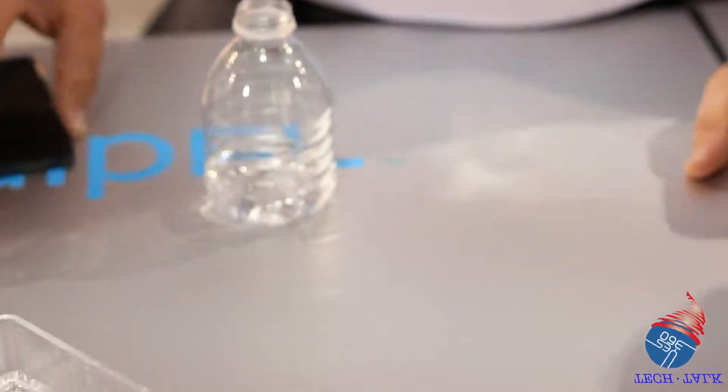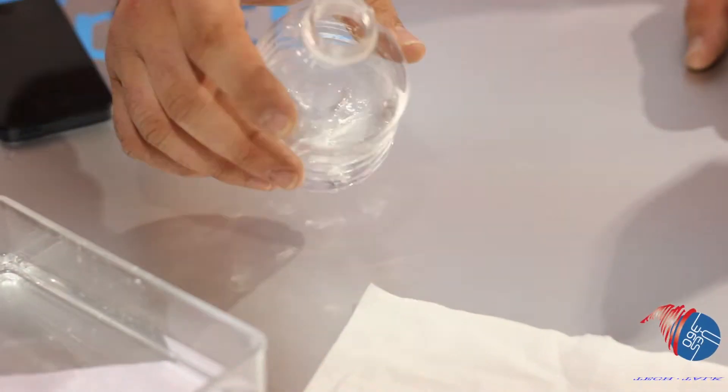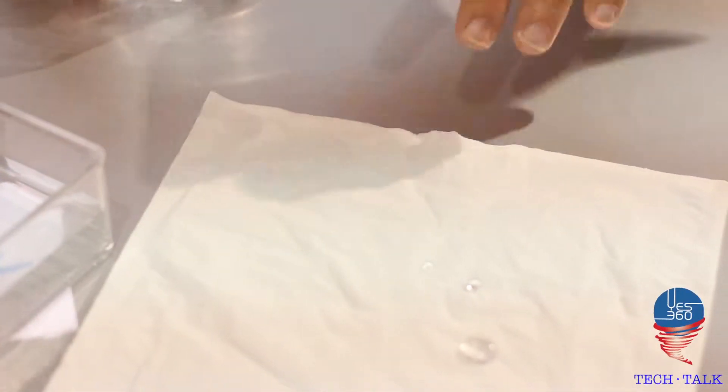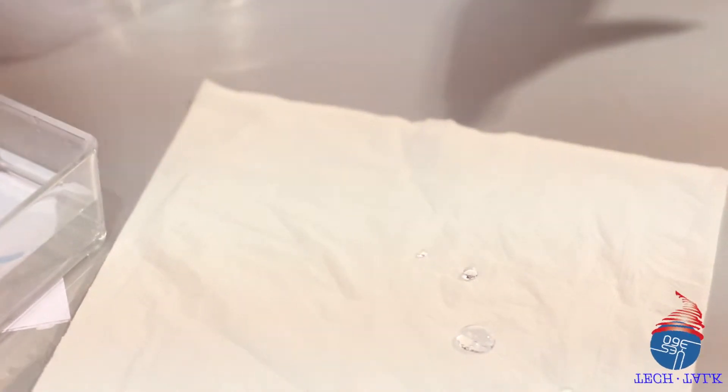This tissue is treated with the same technology as the phone would be treated. You can see that when you get water on it, it just beads up. So it doesn't actually come in contact with it — it just rolls off. Same idea goes into this phone right here.